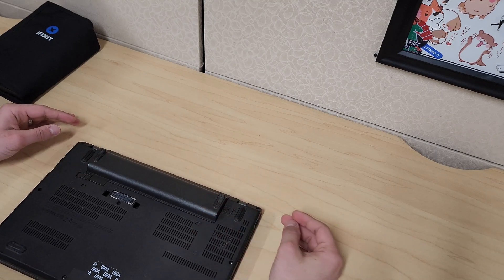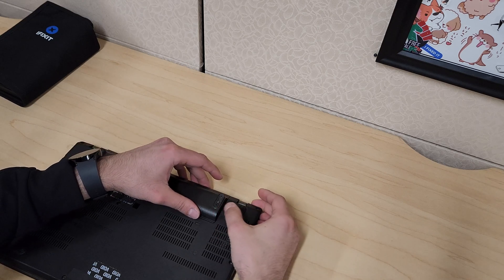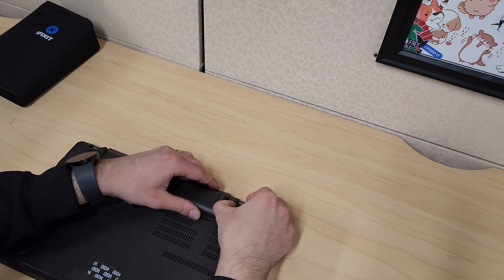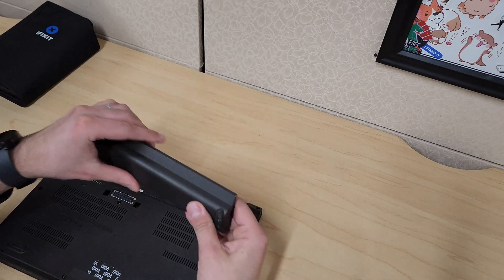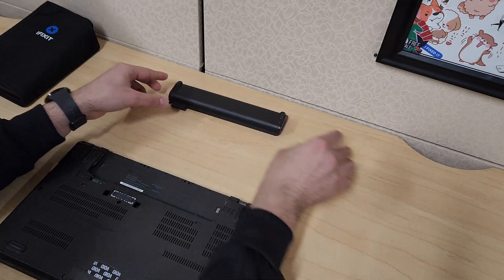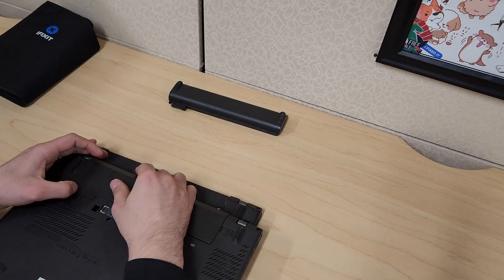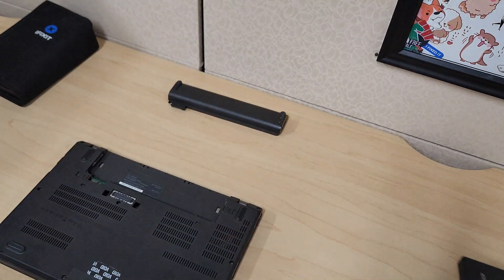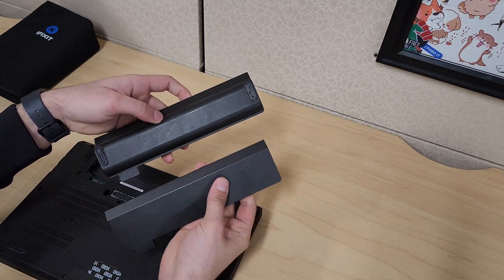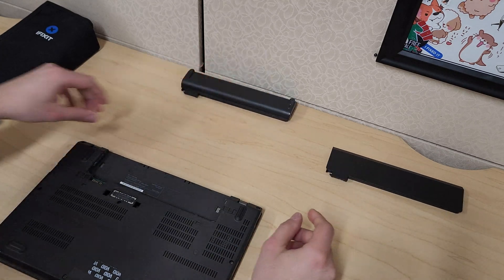To start off, there is an external battery here that we can remove by pulling these tabs away from each other — do it one by one, it tells you number one, and then you can do the second one. Just a quick note: they have a slimmer battery and then there's a thick one like this. So the slim battery is like so, and then they have that thick battery as well.